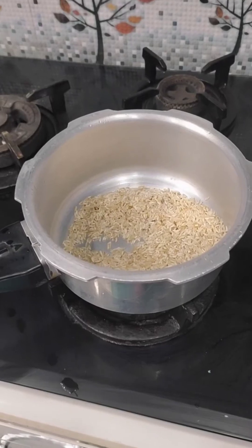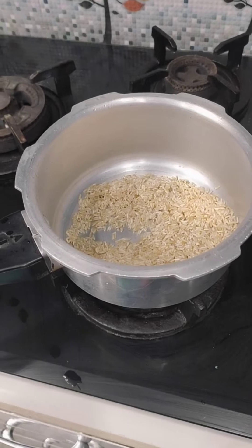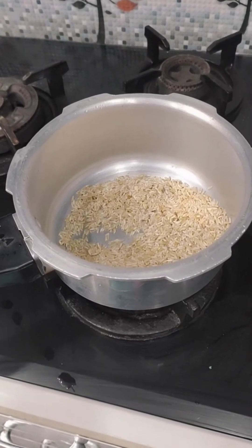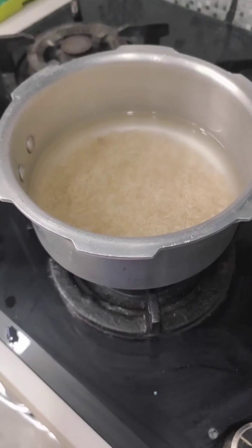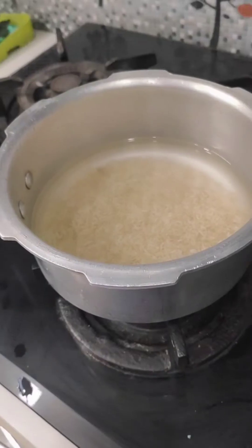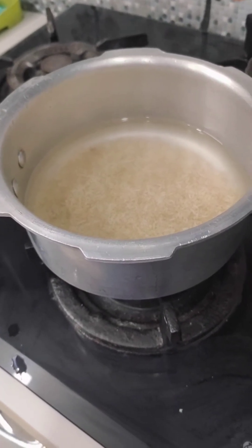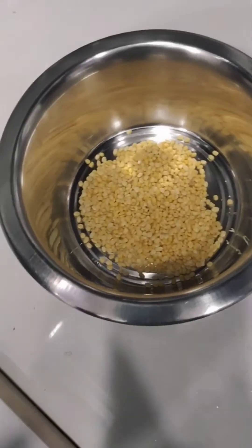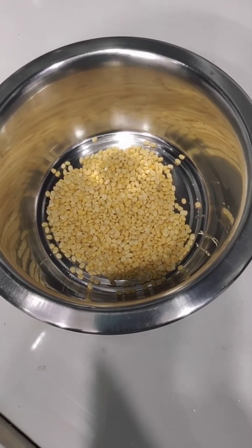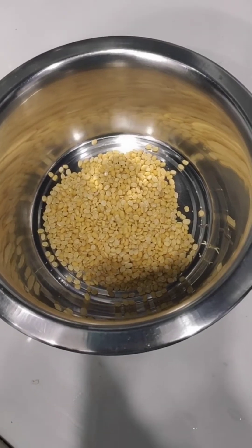Let's take a glass of water first. I will take a glass of water. Look at the quantity. We will take one cup. Wash the water.